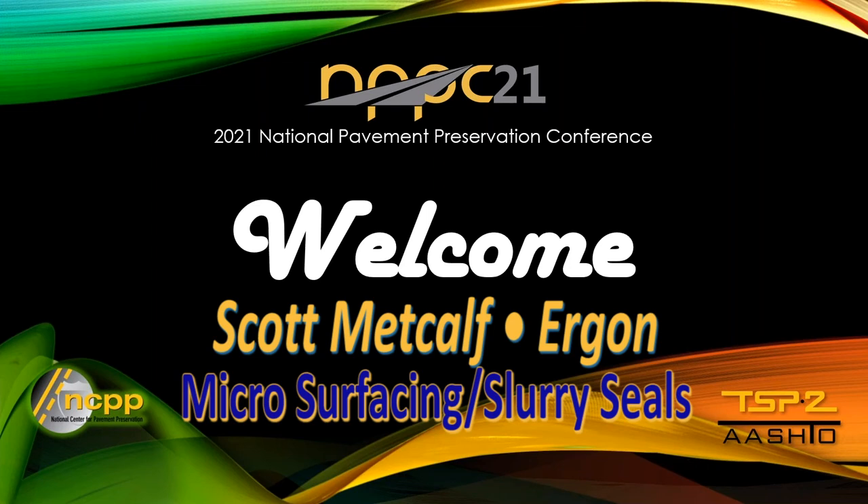Scott Metcalf is the Vice President of Pavement Preservation Specialty Products at Aragon Asphalt and Emulsions. He has previously worked with sand materials and coke materials, totaling more than 25 years of experience.